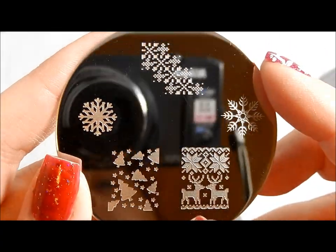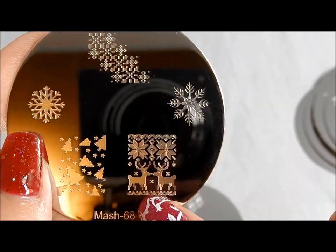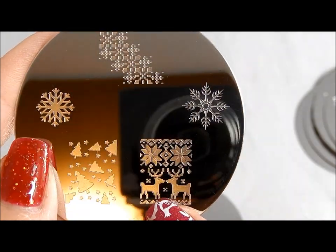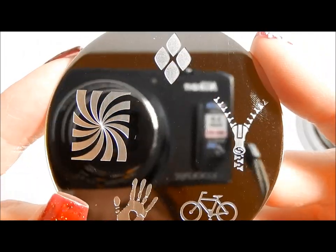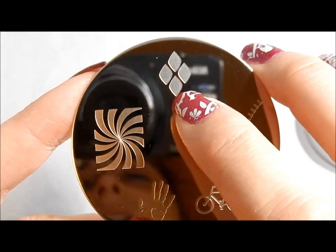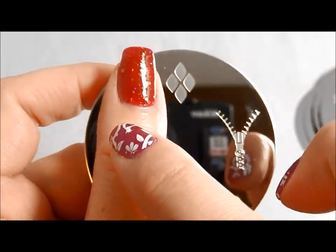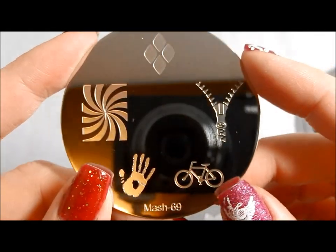Here we have something a little bit more Christmassy — a couple of snowflakes and some trees and your favorite little Christmas sweater. You've got some designs for that. Here is MASH 69. I love this hand palm print. And for those of you who like the look when people do little studs, you can get it without actually doing the studs with that. And the zipper, cool bicycle.